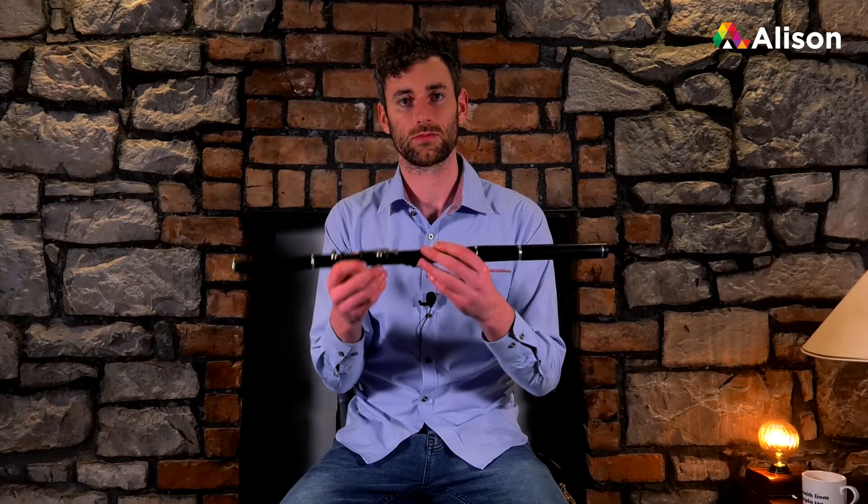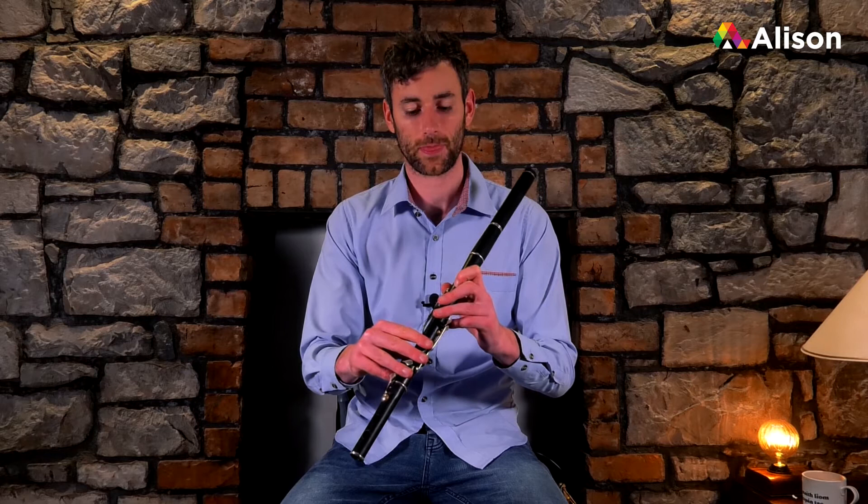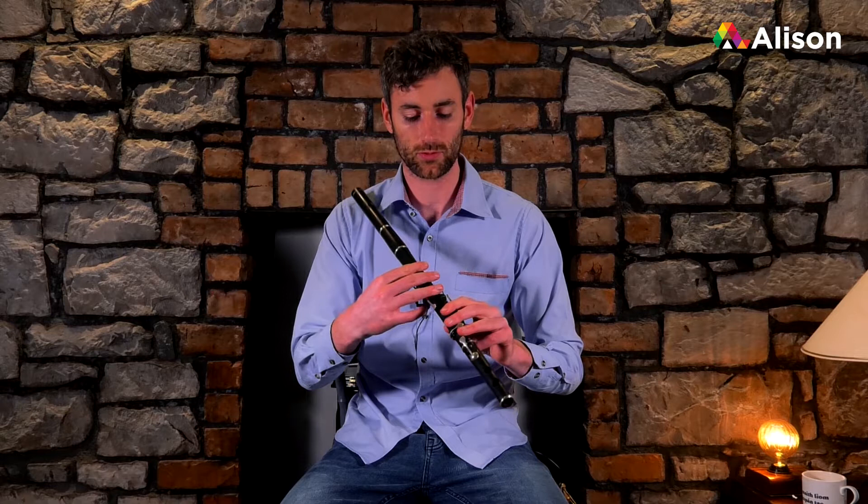We'll cover the correct positioning of the flute. Like I said last week, if you're right-handed or if you're coming from the tin whistle, you'd have the same hand on top that you have on the tin whistle. So generally speaking it's your left hand on top — same again, left on top here and right hand on the bottom.